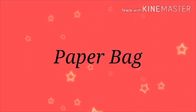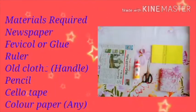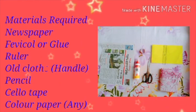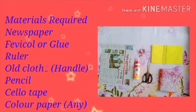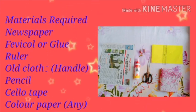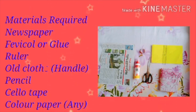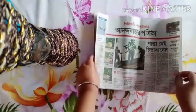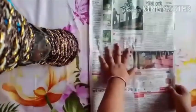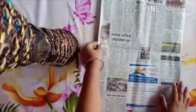Children, today we are going to make a paper bag. Let's look at the materials we need: newspaper, fabric glue, ruler, old cloth for the handle, pencil, cello tape, and any color paper. You can use chart paper or fluorescent paper. Children, you have to take a full newspaper.